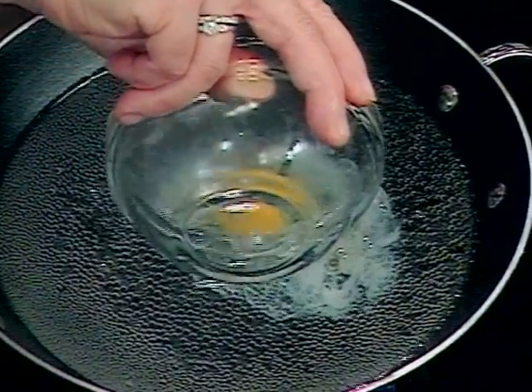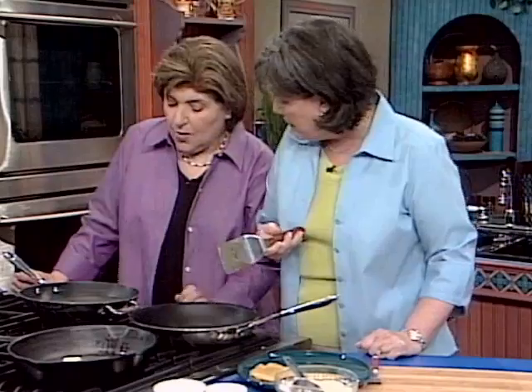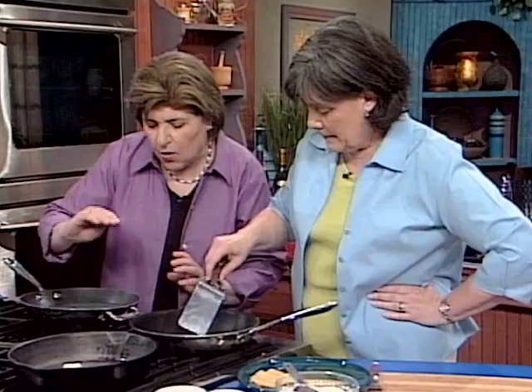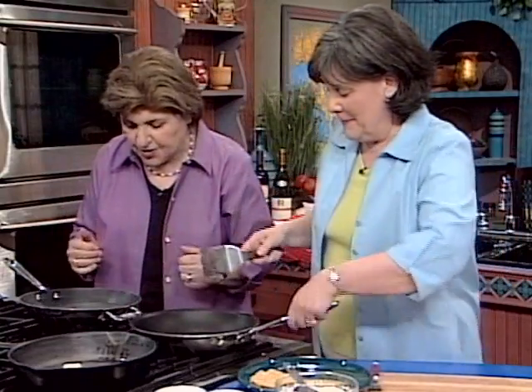I've always had trouble getting the white to stay around the egg. Do you have any secrets for that? Well, there are two secrets: one is patience, the other is prayer. You could also add a little bit of white vinegar to the water to help that egg white solidify. You want the water for the egg only at a simmer, and this is going to take about three minutes. You notice I'm doing this without a timer, but you could use a timer to figure this out.